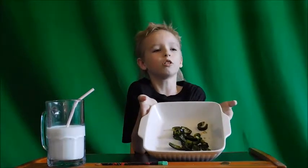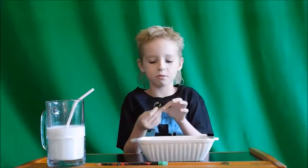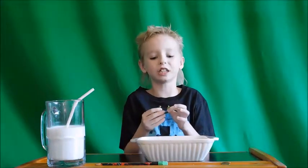Hey guys, poblano peppers. They're also known as pasilla peppers — pasilla chiles.